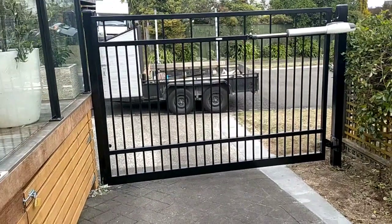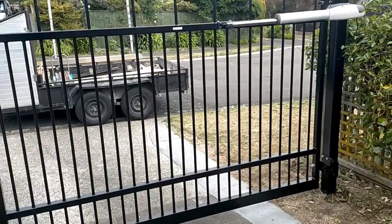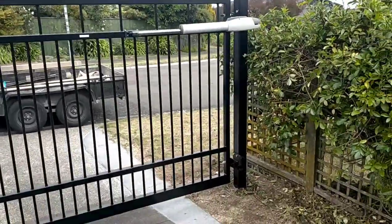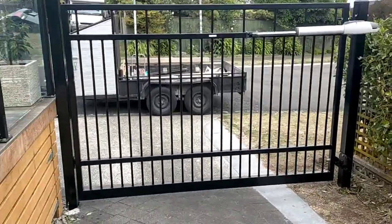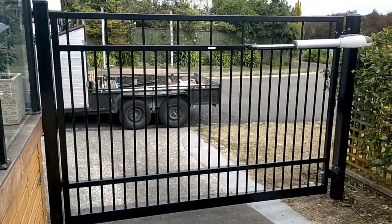This is a fairly low cost gate — still under 10 grand, but probably an economical way of doing it. If you're interested, give us a hit up on Facebook or go to strongfencing.co.nz and that's it.